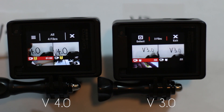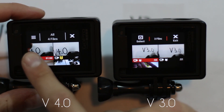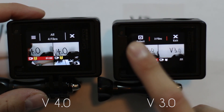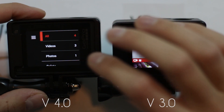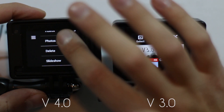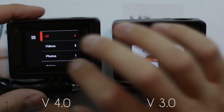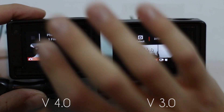The next feature they added is in the gallery view, so you can actually filter through what type of media you want to look at. In the new version there are three little bars up here for your menu, whereas in the old version you could only select a video or exit. Now you can click to see all, just videos, just photos, delete, or a slideshow — so you can narrow things down if you want to find a specific photo or video.